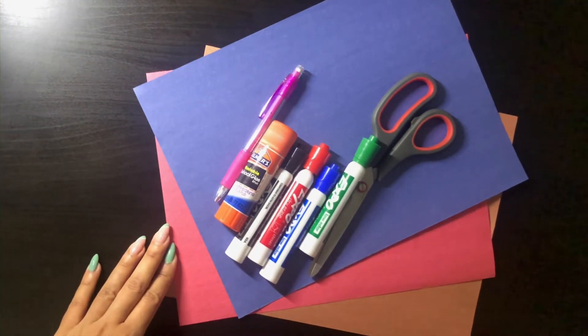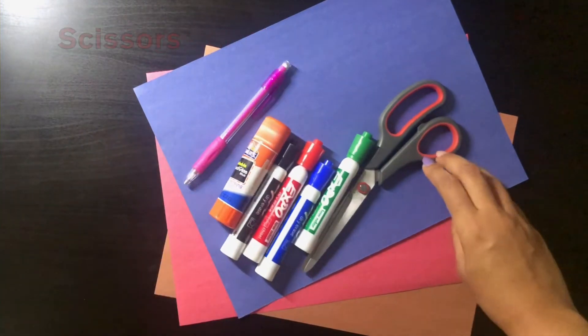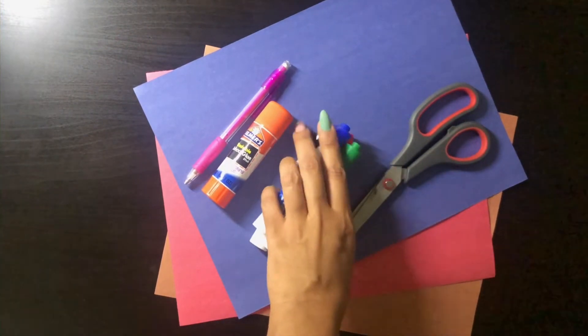You're also going to need something to write or draw with, some scissors, glue, and some markers. I'm going to use green, blue, black, and red.